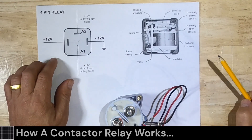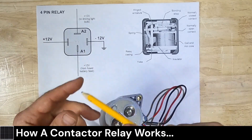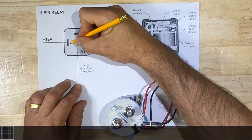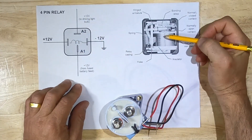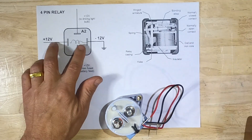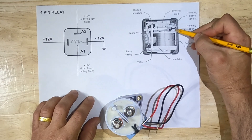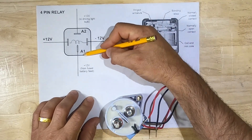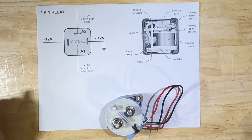A 4-pin relay will have a coil — plus 12 volts and minus 12 volts — that activates the coil. There's a coil right here, and this is basically an electromagnet. When power is applied to the coil, it energizes, and then this switch right here closes, and then power goes from A1 to A2. That's basically how it works — it's an electrical switch.